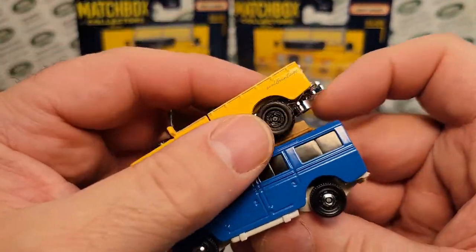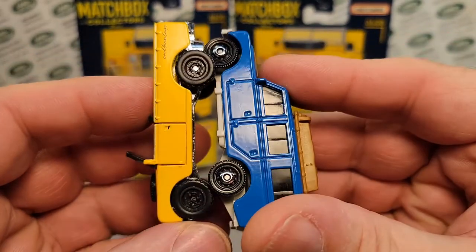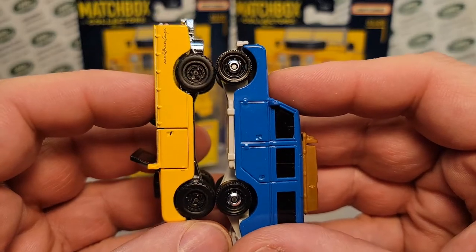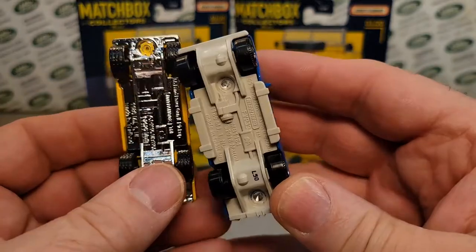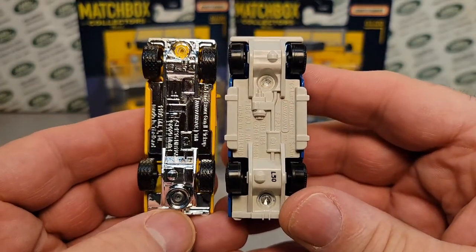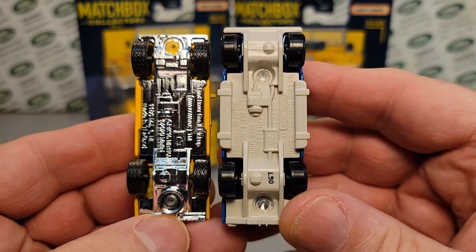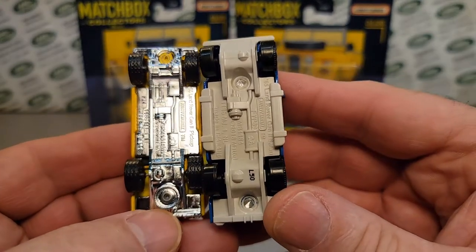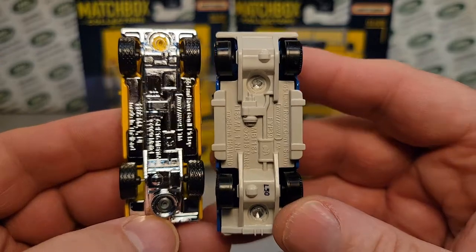They could have made it look like a split windshield with the framing, but they didn't. So then we're talking about — well, this is a 109. One is a 109 station wagon and one is a pickup, and pretty darn tootin' close there. This is about the same size. These are quote-unquote 1:64 scale, kind of different bases — they're not even on the same base.